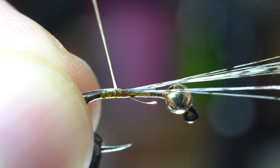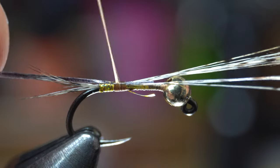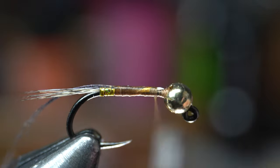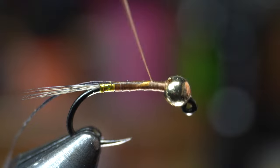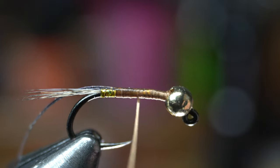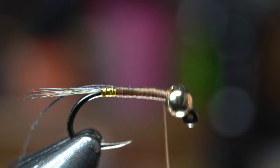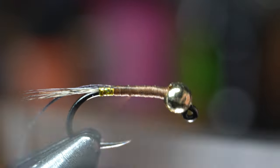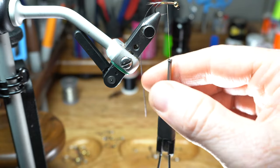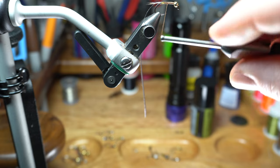Flattening the thread will help with making a smooth underbody for more even wraps with the quill. Bring your thread up to the bead and then snip off the feathers right behind the bead so the body is even. Then come back down the body with some flat wraps, and then back up to build a bit of a taper. You can do this as many times as you want to build an underbody to whatever shape you're looking for. I do this every once in a while to keep that thread flat.